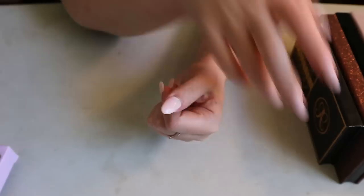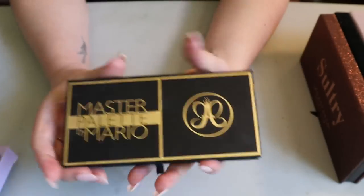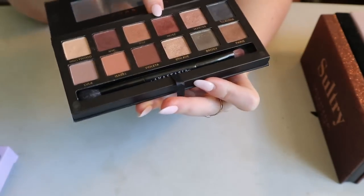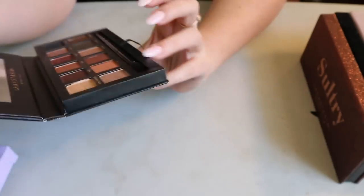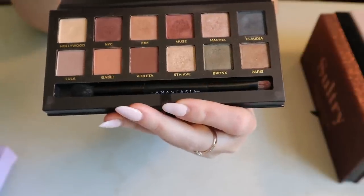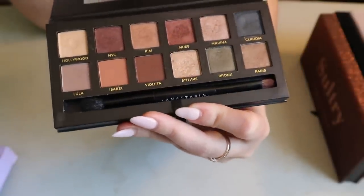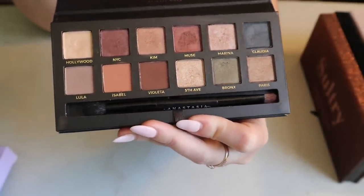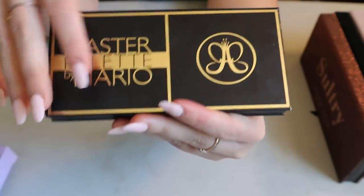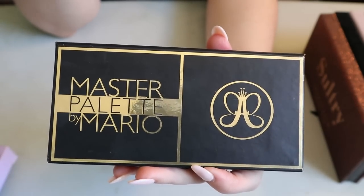This is the Master Palette by Mario — it's very old but it's in my 'Pan Those Eyeshadows' project. I'm working on the shade Muse. It's a good palette to try to pan because the formula is very soft and smushy — there's already a huge dip in it even though I haven't used it five times. This is like a collector's item for me. I don't think I'll ever get rid of it — it reminds me of when I first discovered beauty YouTube and I bought it in Vegas, so it has special memories.